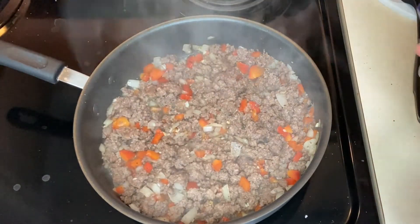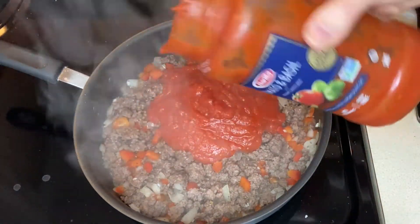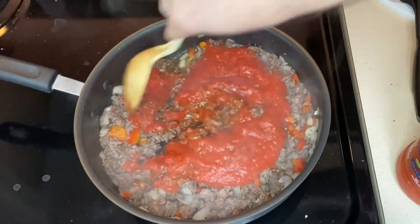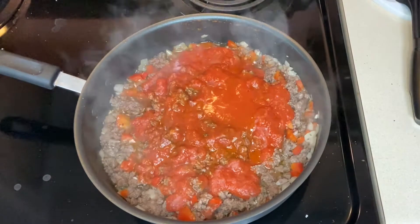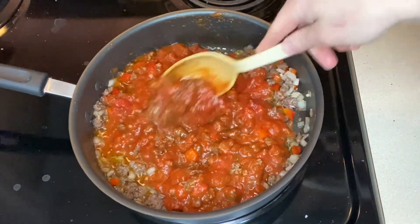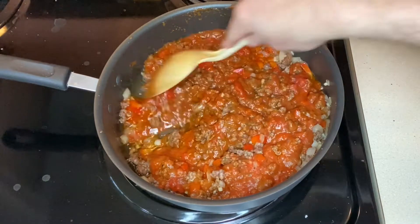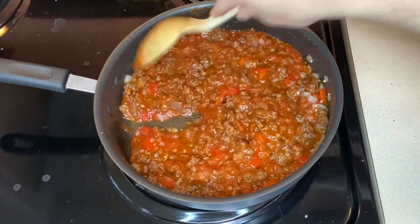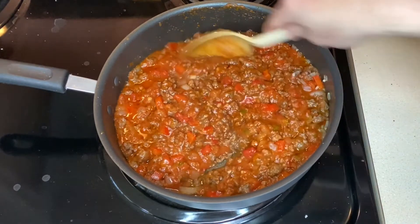Most of the water has evaporated and it's browning nicely, so let's add sauce. I'm using jarred Barilla — use whatever you like — about two cups of it. I'll pour that in, add a little water to the jar to get the rest out, then cut the heat back so it's not splattering. Give it a good stir. We'll let this simmer for just two to three minutes to reduce it down a little and thicken it up before putting it on the pie.